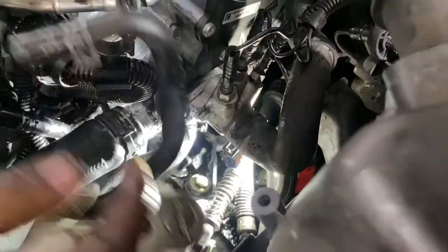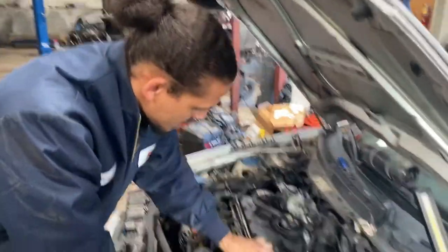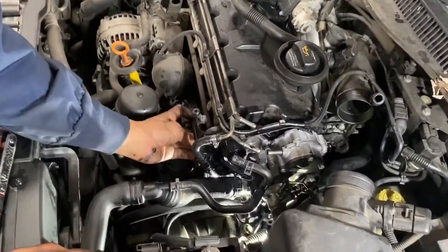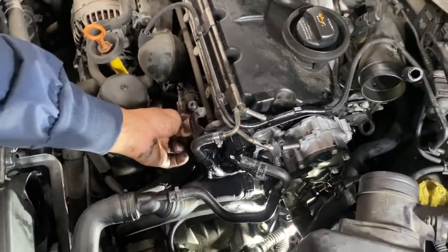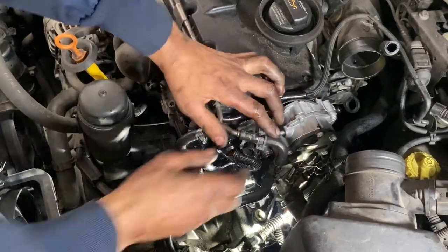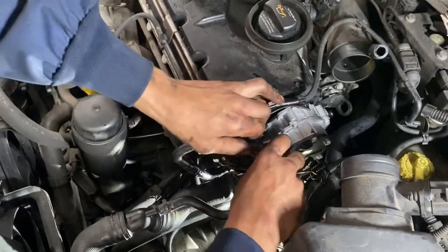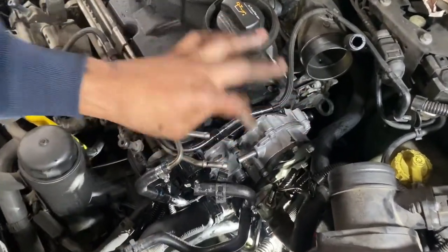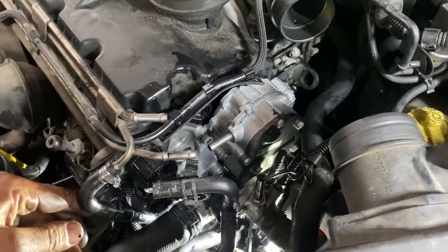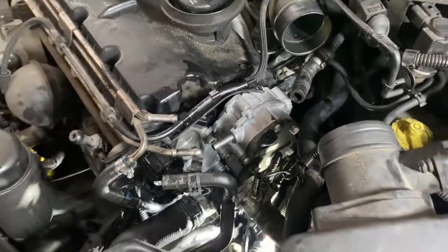That feels great. Don't forget to plug up your fuel temperature sensor. There's a cooling hose right here — plug that up. Before I plug that up, I need to go get a line for this and get some more hose clamps. So I'll be right back.